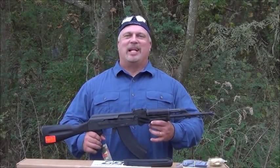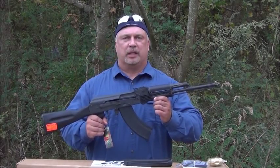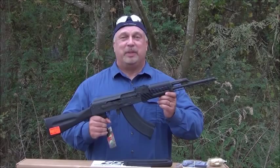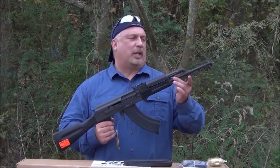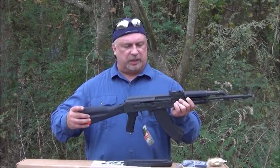Hey, everybody. I'm Ben with Classic Firearms, and let me introduce you to the M247 8K rifle from I.O. Inc. Now, this is our lowest-priced rifle in the I.O. line, but just because it's inexpensive doesn't mean it's poor quality. As a matter of fact, these are all very, very nice rifles. They have nitride oxide barrels, and all of them are built on the original Polish blueprints with the groove in the stock.